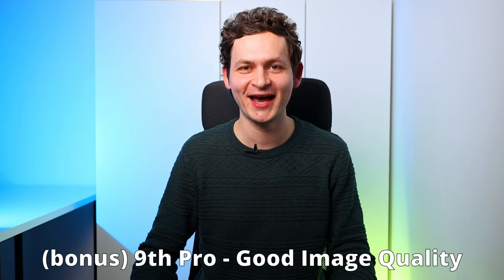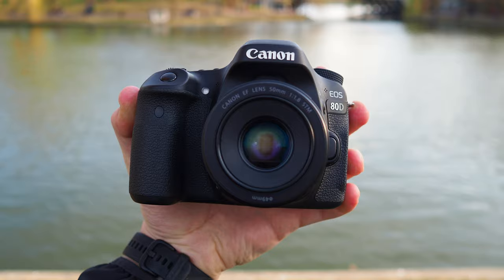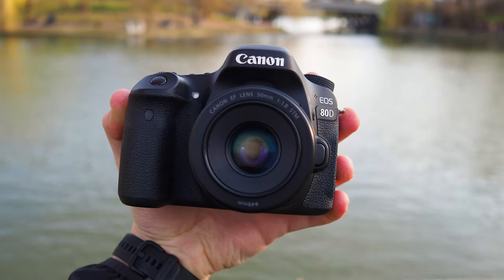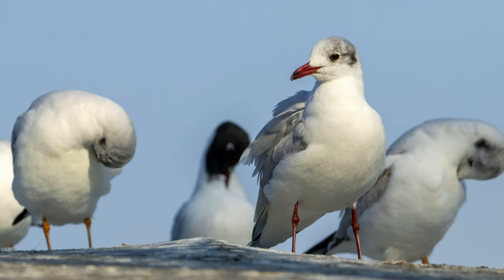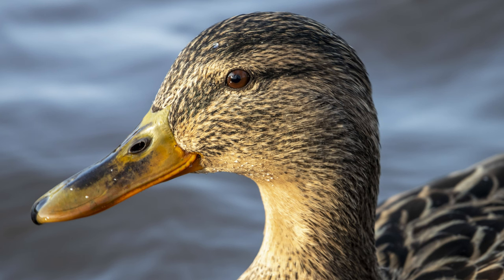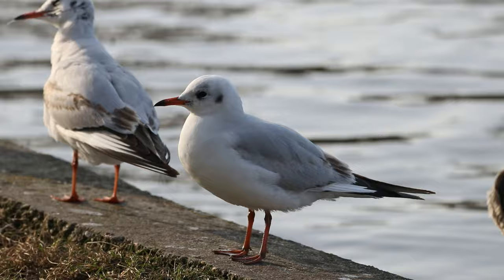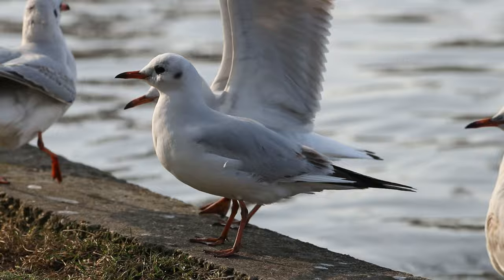Before I tell you the cons, let me point out something that we all want — and again, the 80D has it: good image quality in both photos and videos. I took this camera out in the park to photograph some birds. My 80D has a shutter count of 60,000 shots and I was afraid of finding dead pixels or poor image quality, but no — this durable camera shows the great image quality I was expecting. Videos also look good. It's clear: the 80D is great for photographers and videographers.